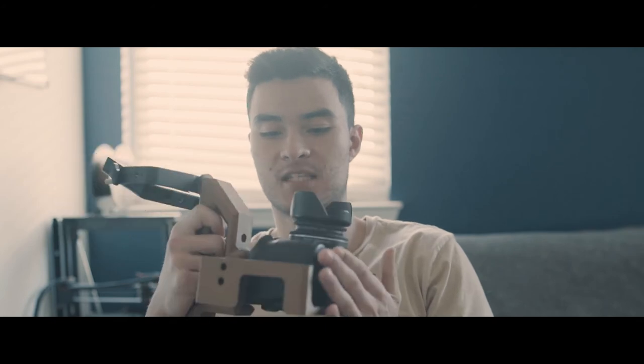What's up everyone, Danny here from OmniPresent Studios. I'm here to talk to you a little bit about the custom designed and printed camera cage.